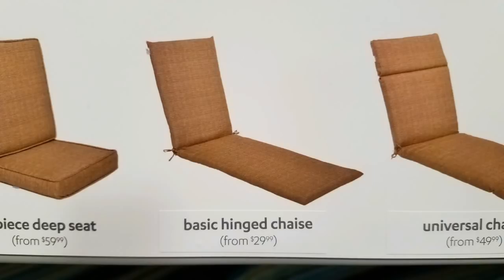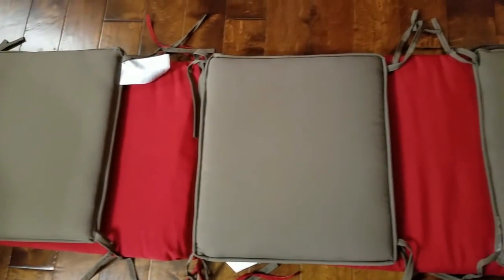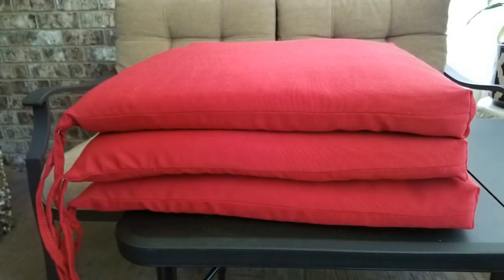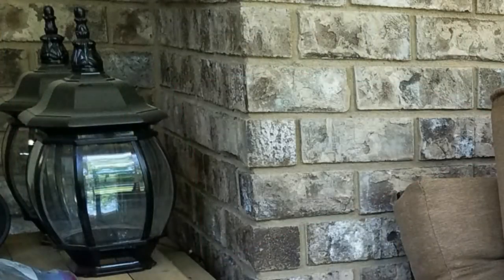For our extra wide bistro chairs I simply purchased one of those chaise cushions from At Home, opened it up, removed the cushions, cut them into three equal parts using the same fabric, stitched down the seams, and now I have three cushions. And these are the other two post mounted lights.